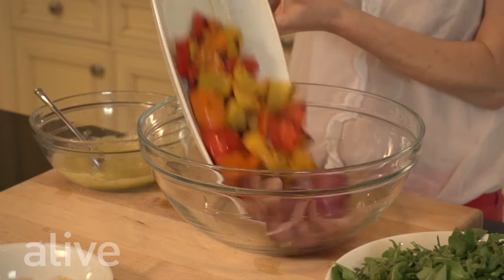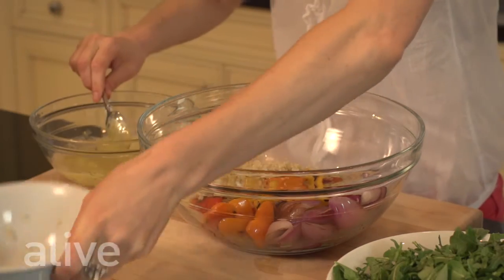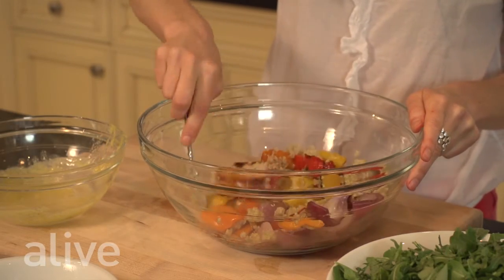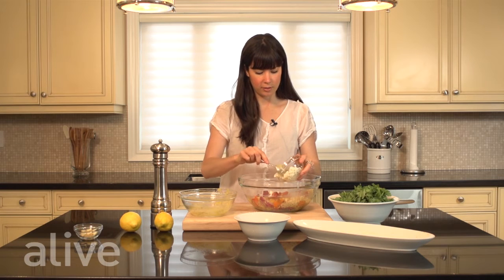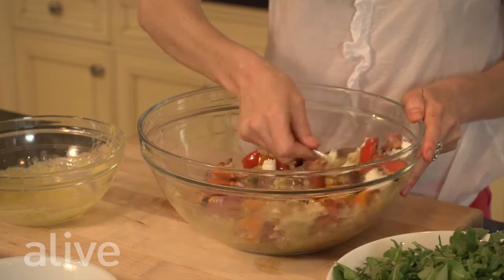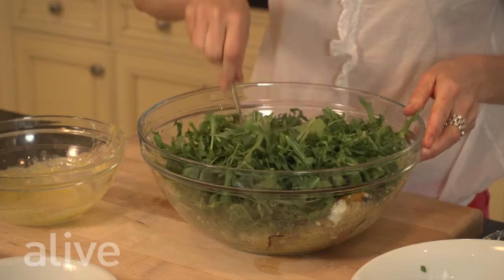Now we're going to assemble our salad. First we're going to add our grilled onions and grilled peppers into our salad bowl. Then we're going to add our cooked quinoa and pour the salad dressing right over top. We're going to mix this together and let it cool before adding the goat cheese. Then we add our crumbled goat cheese, mix that all together, and lastly add our arugula, fully combining it into the peppers, quinoa, and goat cheese.